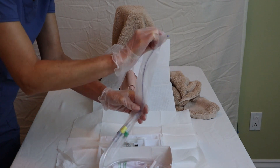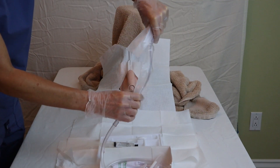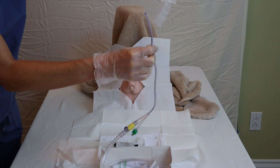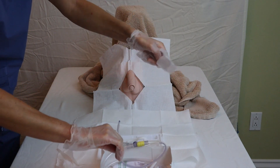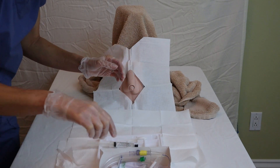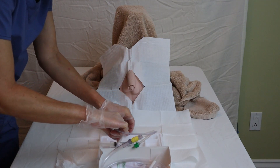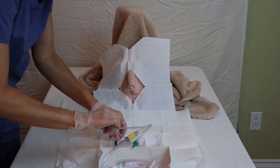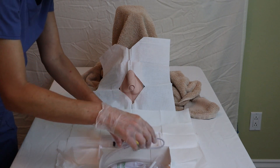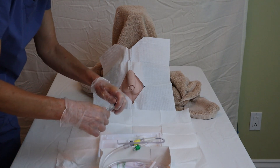I place the lubricant on my tray, then the lubricant packaging goes in my trash pile. The catheter tends to be pretty flimsy in the box, so you want to make sure it doesn't touch anything. Sometimes you can slide it out easily, but make sure that you hold on to the wrapper and the catheter because it has a tendency to flop and could end up somewhere on the bed and no longer be sterile. I get rid of the wrapper, then take my catheter tip and place it inside the lubricant at least one to two inches, making sure it's well lubricated.